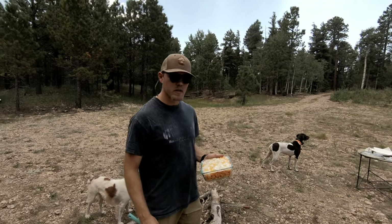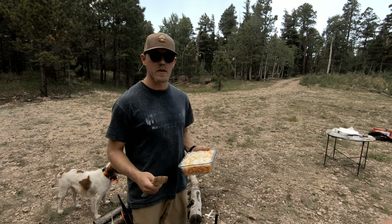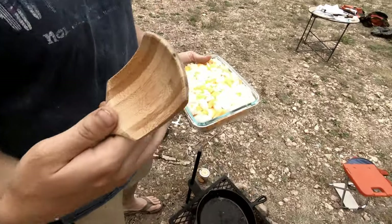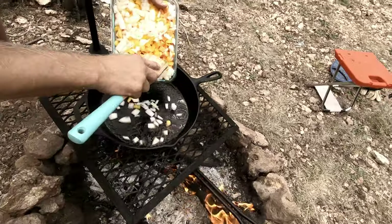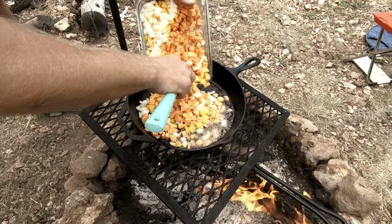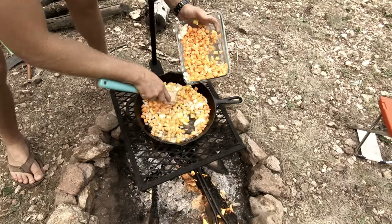Alright, it's time to move on to the sweet potatoes, onions, and peppers. We prepped these at home which is definitely the way to go, because it can be a real pain to try and chop all this stuff up with the limited supplies you're going to have at the campsite. Lots of sweet potatoes — let's make this a hearty one.